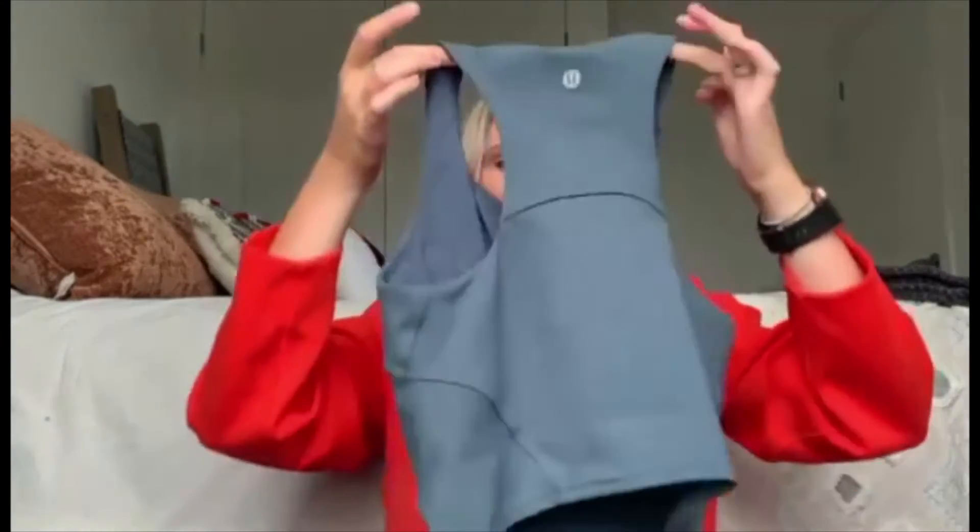It does have a much higher neckline, which I really like, but the body length is very similar to the Align Tank. It has these nice creases down the front to give you a little bit more shape. I got this in a size four, which is my true size, and it fits perfectly. I thought it might be too small on the chest and waist, but it's actually perfect, so I'd say get whatever size you get Align Tanks in. The padding inside is not super thick, which is nice — it's not too much fake padding, so it still looks fairly natural.